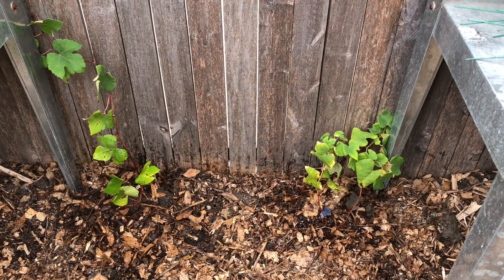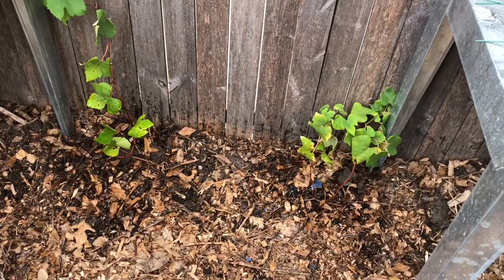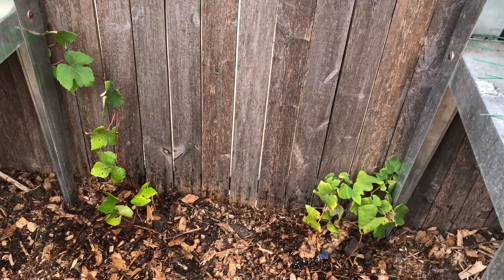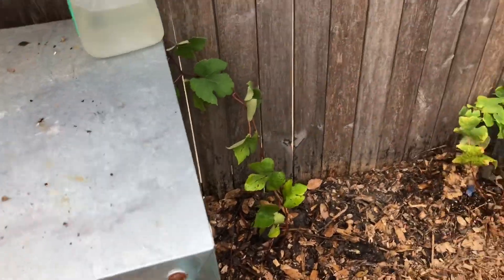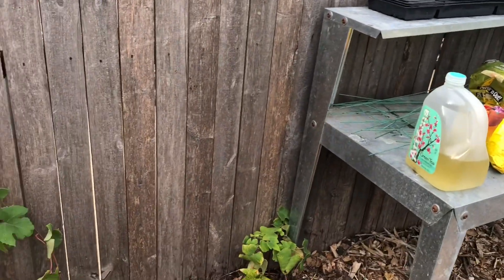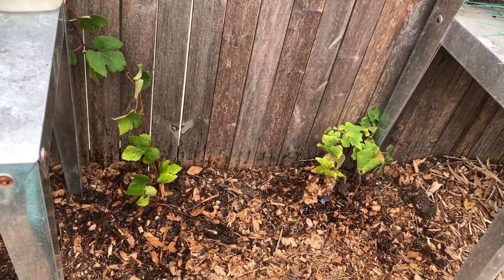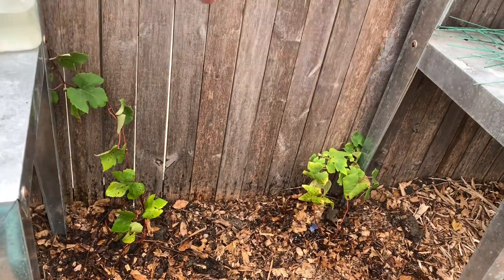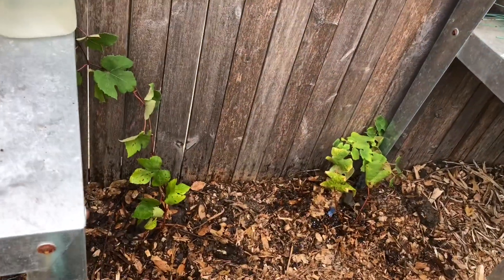Today I'm planting these two Concord grapevines. I have them planted and I will put some more water on them later and more wood chips. Bria helped me — she's a good girl. I'm going to show you over here — I have the muscadines, and in between these two potting tables I thought it would be a good idea to put the Concord grapes. I'll just have to put two posts behind each vine and let them crisscross and grow up tall.